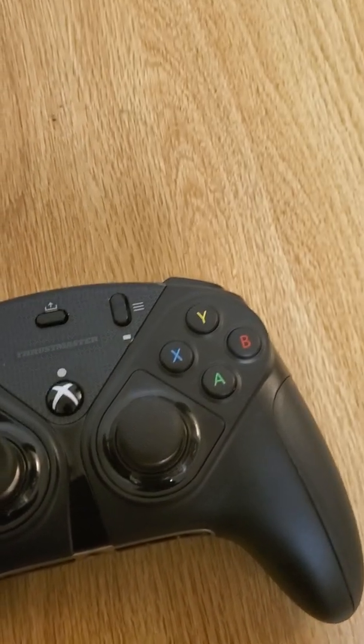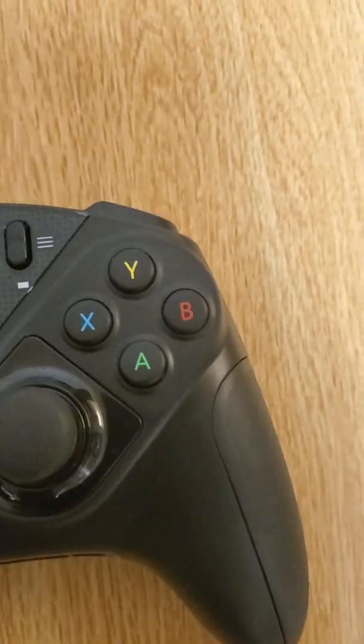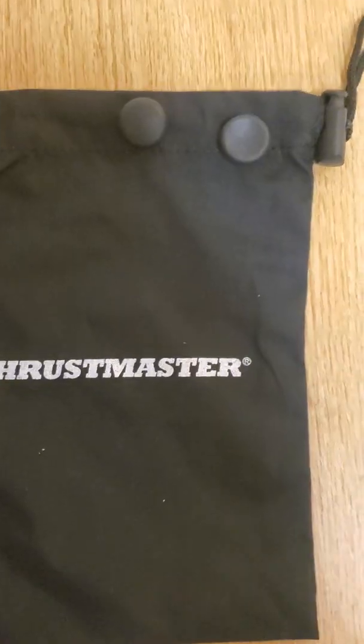You can swap these either way — you can have it set up like the PlayStation DS4 controller, or you can have it set up like the traditional Xbox way.